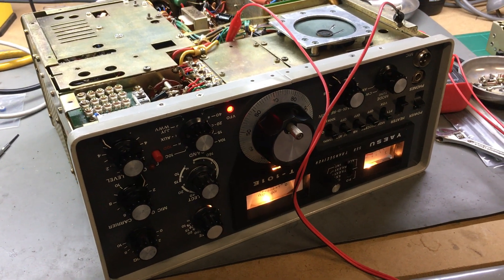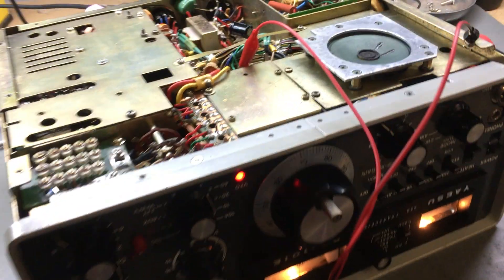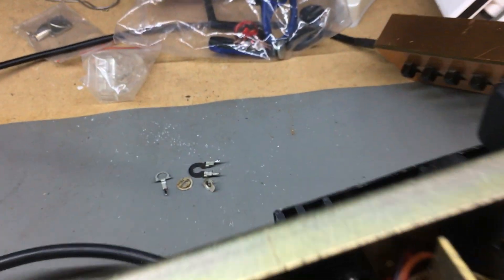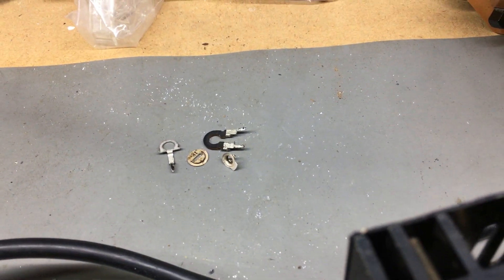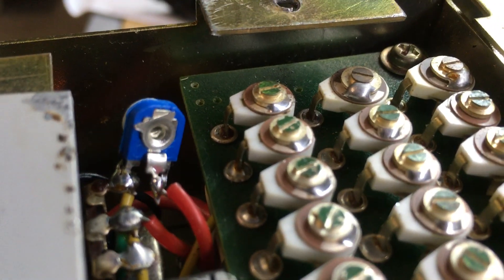I've been doing a TX-RX alignment of my FT-101E, mainly because the clarifier trim pot VR4, value 1K, has fallen apart and been replaced with this little fella down here. I've hooked up the connection points.